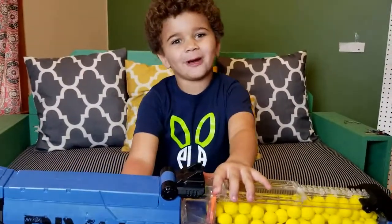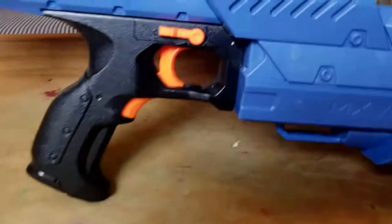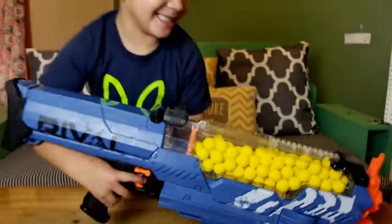Okay, so before I start firing: if the switch is up here that means it can fire, if it's down here you can't. But if it's up here you can. So now it's time to shoot it.